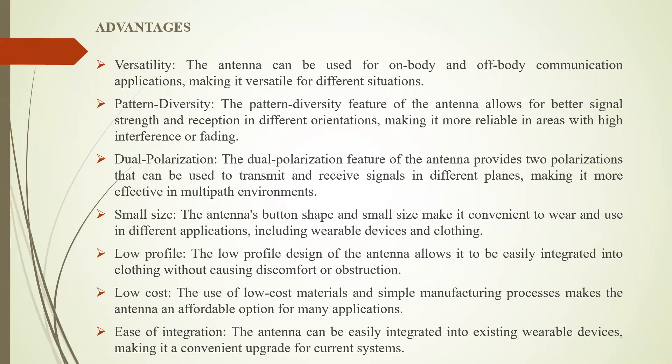Coming to the advantages. First, versatility: the antenna can be used for both on-body and off-body communication applications. Second, pattern diversity: the pattern diversity feature allows for better signal strength and reception in different orientations, making it more reliable in areas with high interference. Third, dual polarization: the dual polarization feature provides two polarizations that can be used to transmit and receive signals in different planes, making it more effective in multipath environments. Fourth, small size: the button shape and small size make it convenient to wear across different applications.